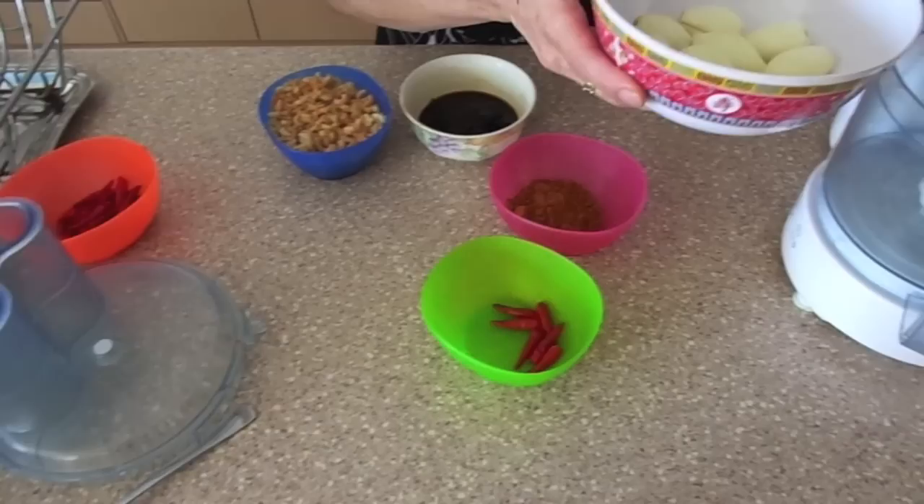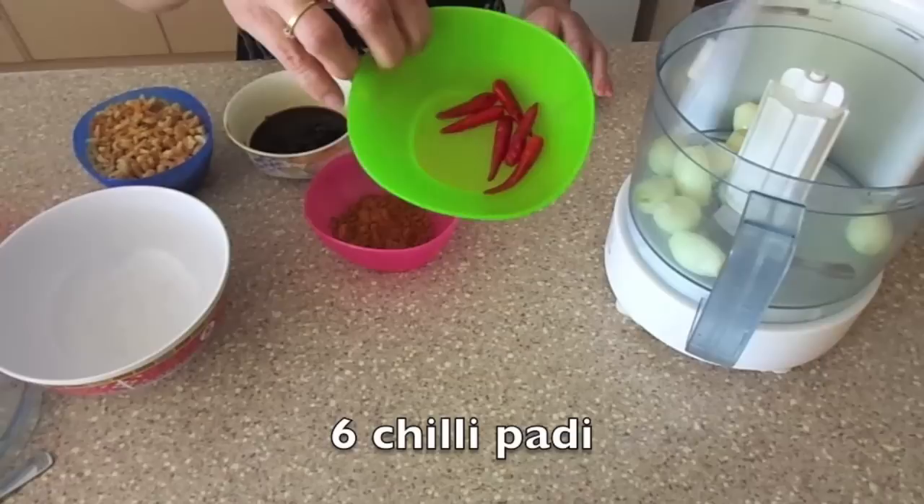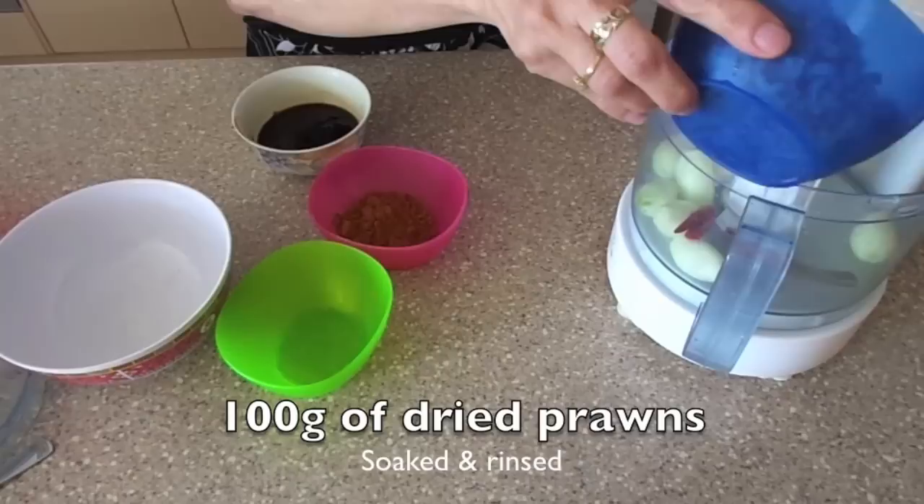For this paste you will need 10 shallots and 6 chilli padis or small chillies, and 100 grams of dried prawns soaked and rinsed.